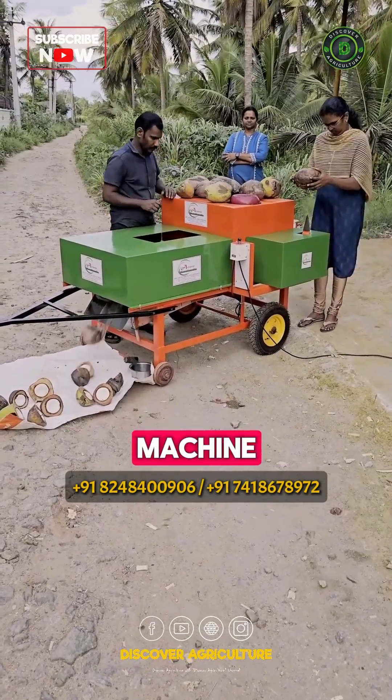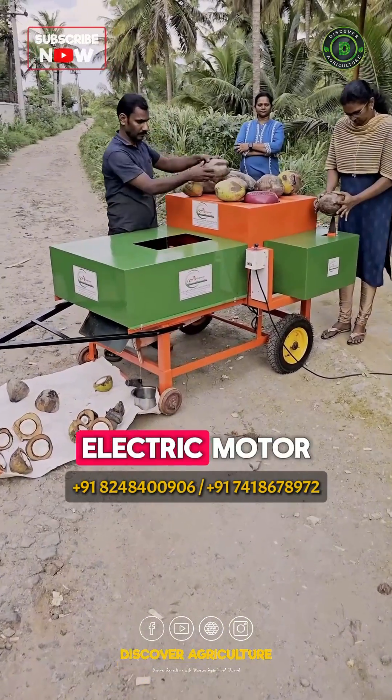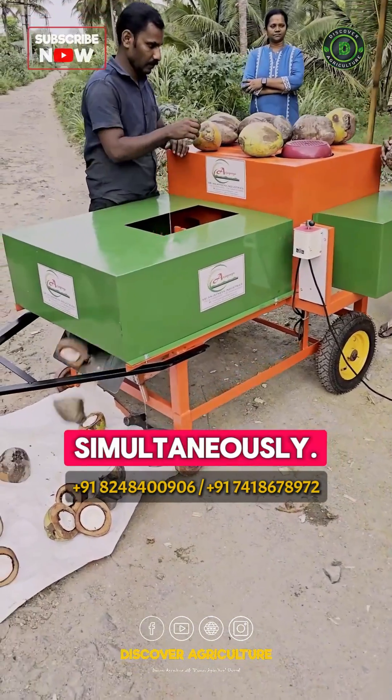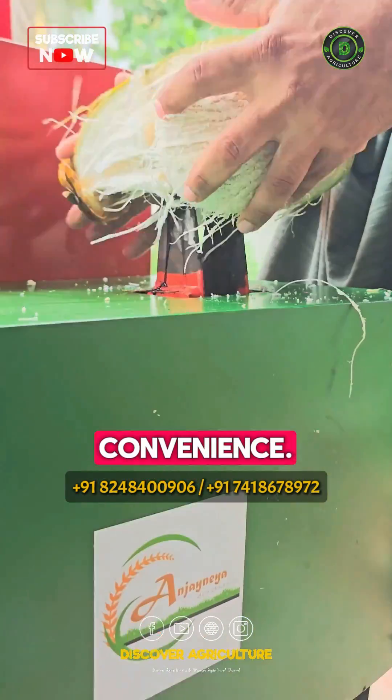This multipurpose machine is powered by a robust 2HP electric motor, allowing you to cut and dehusk tender coconuts simultaneously. It's designed for maximum efficiency and convenience.